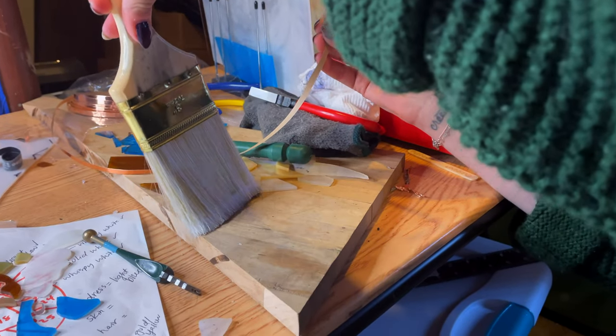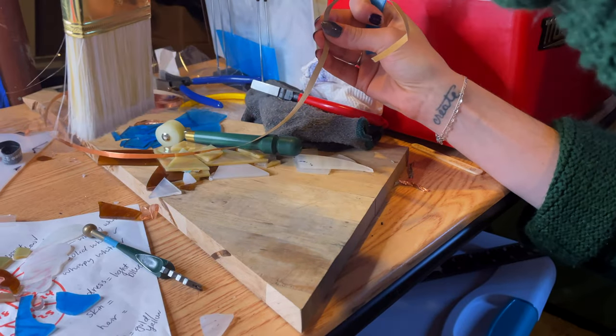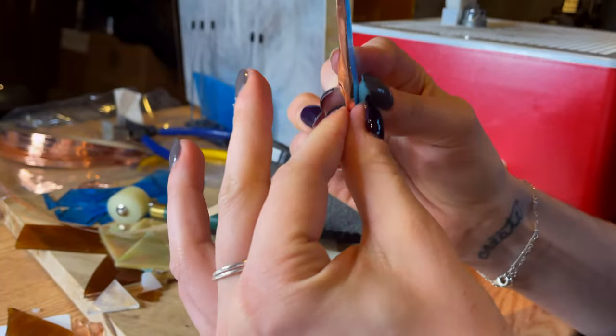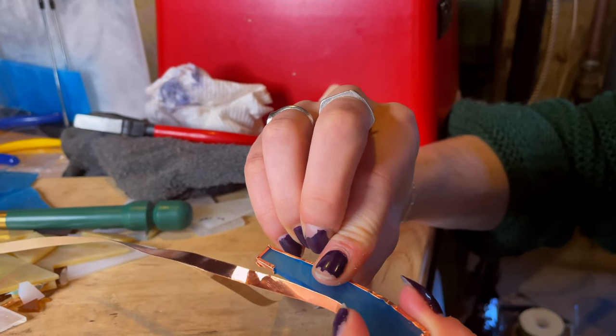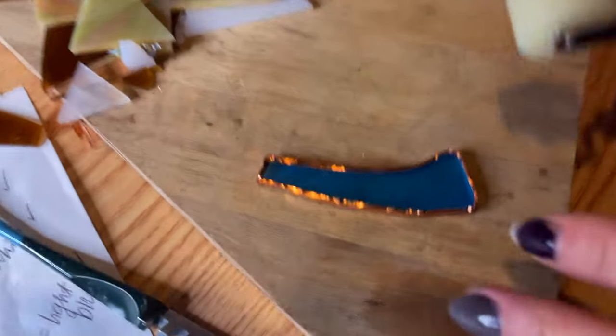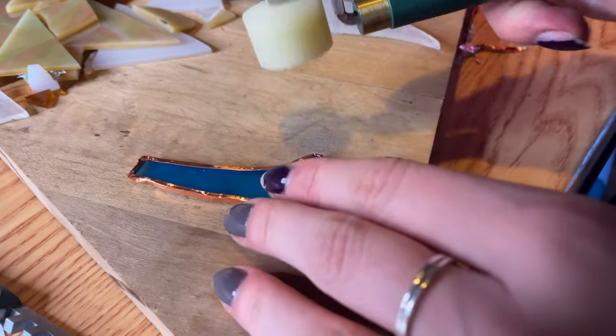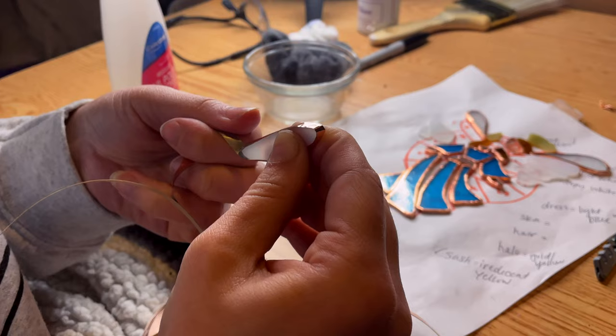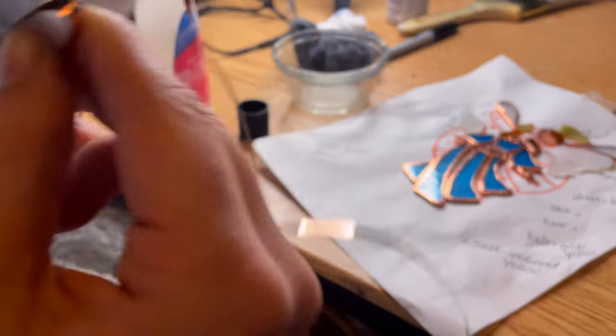We are going to foil. Make sure your workstation is clean without any hazards — so many shards of glass. Sarah has already chosen that the solder color is going to be silver. If she wanted it to be black with a patina, we would have done a black foil. So we're laying down the tape on all the pieces, and then she's smoothing it out with her finger before she rolls it flat with a burnisher. Devon and I foiled the rest of the pieces, and as you can see, I am quite the natural. This is what the angel looks like when it's all foiled.